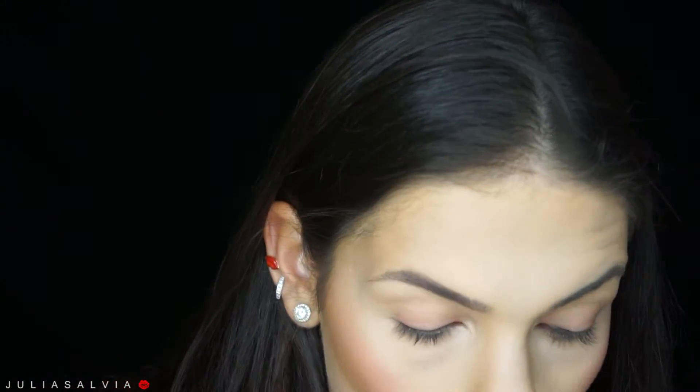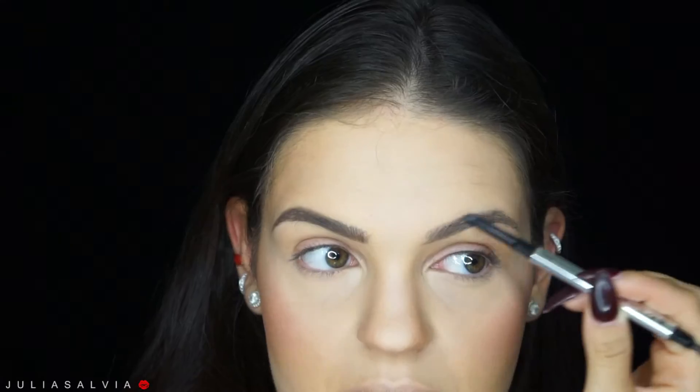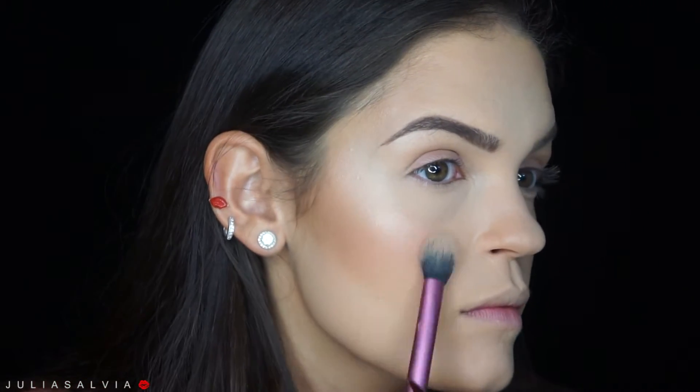Jumping over to brows, I'm using this brow pencil from Benefit — this is in color number 3 of the Goof Proof Brow Pencil. Love, love, love this right now. For highlighter I'm using my Becca Cosmetics Champagne Pop on all the highlight areas, and I'm going to go back later in this video to add a little bit more of a pinker highlight.